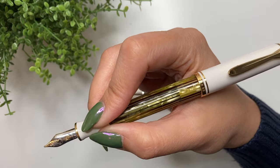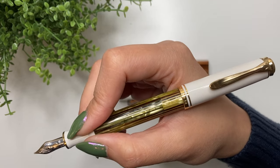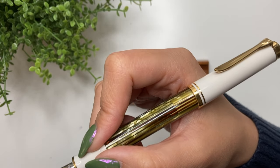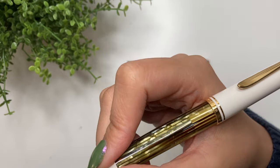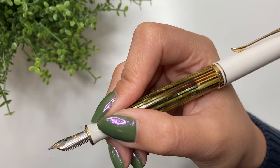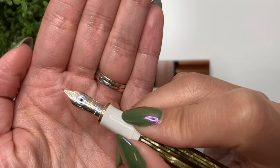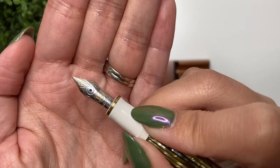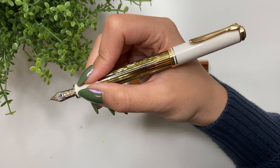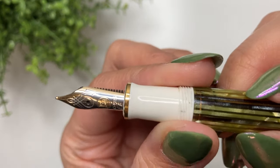In terms of feedback or smoothness, one of the things that shocked me was that it wasn't as smooth as, for example, a Pilot Vanishing Point nib. It does have feedback — it's smooth but not buttery smooth. Over time I realized it wasn't as smooth as I'd like, so I had it tuned and smoothed by Perkspear at the San Francisco pen show, and now it's basically where I like it.